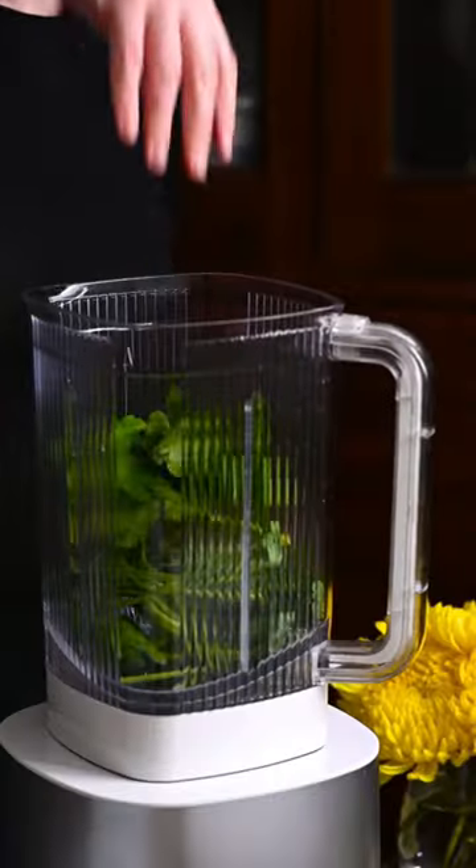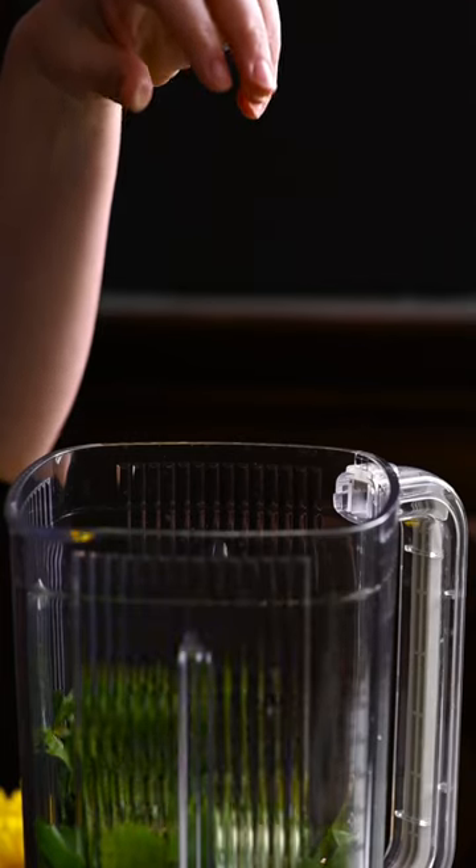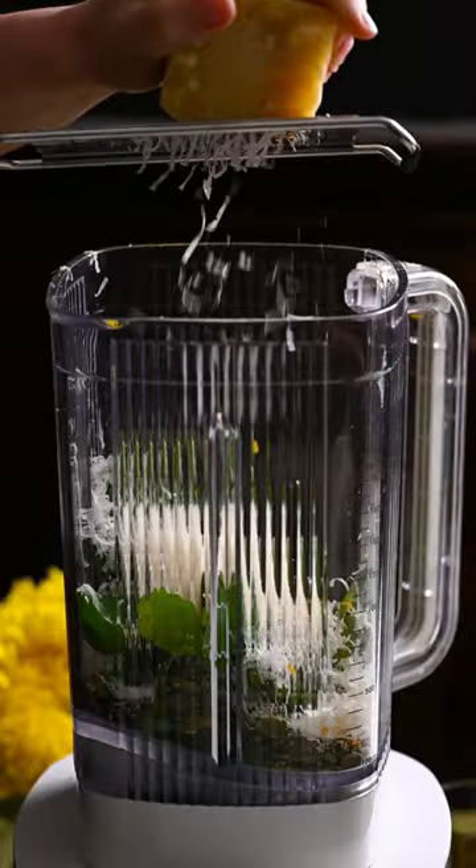Place the parsley, pepitas, garlic, orange zest, parm, and salt in a blender. Blitz on low and stream in the olive oil.